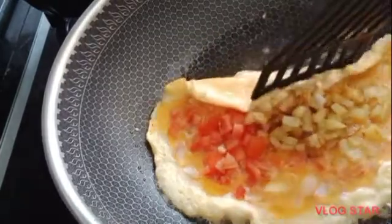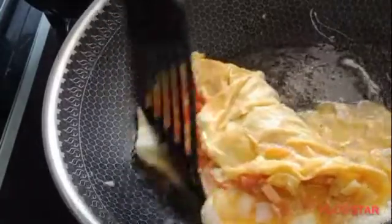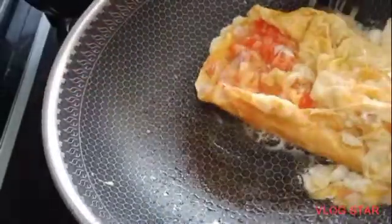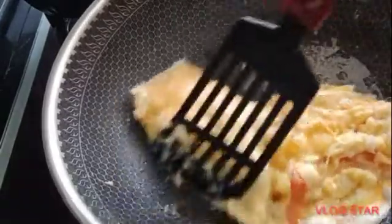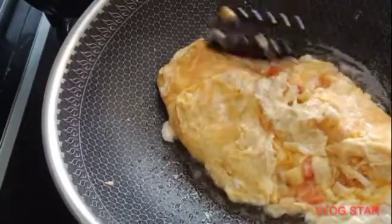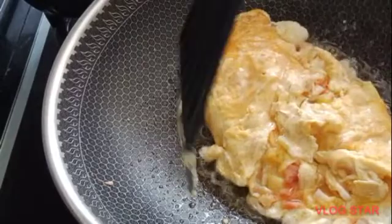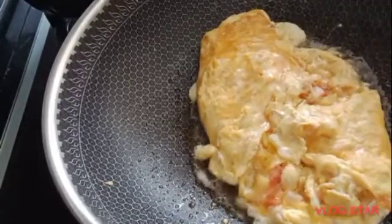That's how I make it, guys. You can make this as your breakfast.